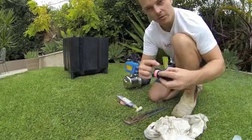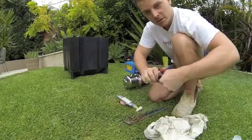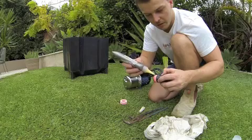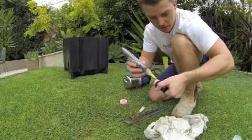I have used the thread tape and gone around the thread about 14 times just to make sure that it is not going to leak at all. Now I give it a nice little squish around with my hand. Then I take the glue and I just put a small little bead around the top of the thread there, not too much, just enough to make sure that it is sealing the whole way around.